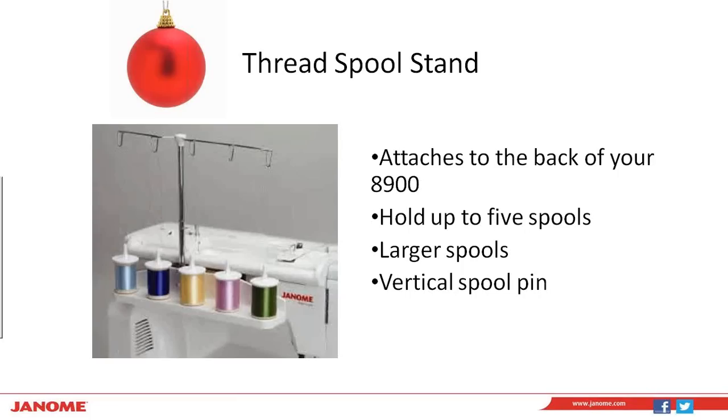First I want to chat a little bit about the Thread Stand. It attaches to the back of your 8900 or most of the larger top-of-the-line sewing machines for Janome, and it's a really awesome feature to have. On the 6600 they have two spool stands at the back of the machine, and that was a feature a lot of people loved. This gives you that accessibility and more. This one holds up to five spools of thread, including your larger spools of thread. It also has a vertical spool pin, which a lot of thread types prefer when coming off the spool pin in a vertical position.